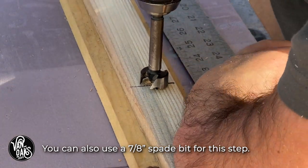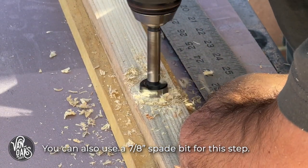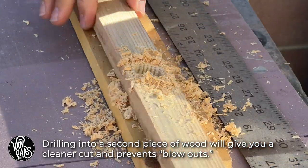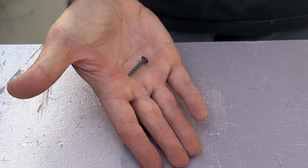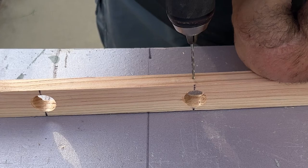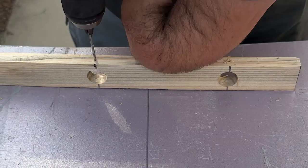I'm using a Forstner bit in my cordless drill, but I'd suggest doing this step in a drill press if you have access to one. I'll be using these 1 inch wood screws to hold the pipes in place, but before I get to that, I'll pre-drill all of my screw holes to prevent the wood from cracking. This is definitely one of those steps that you don't want to skip, since these furring strips can be a bit temperamental — which may also explain why they're so affordable.